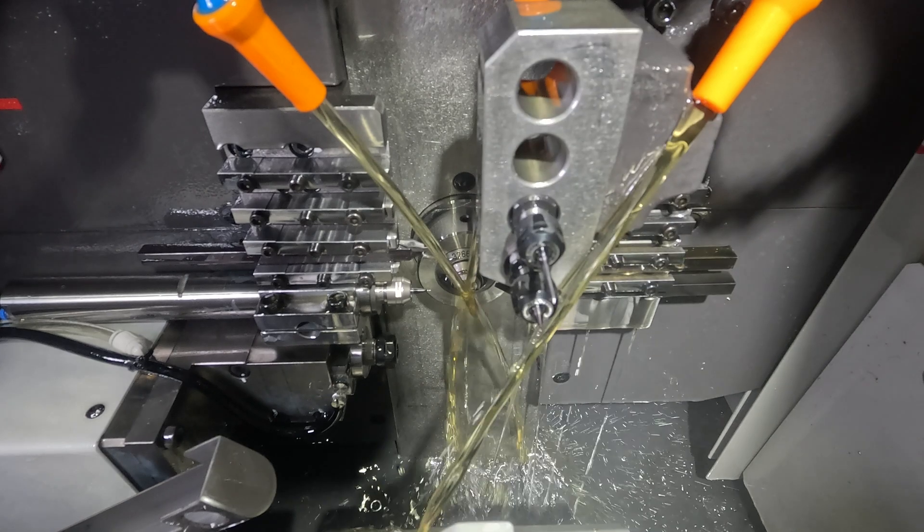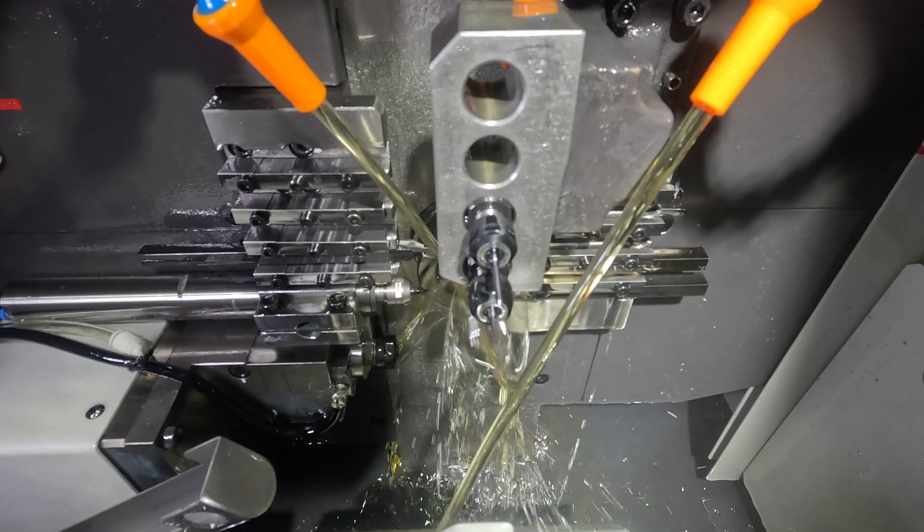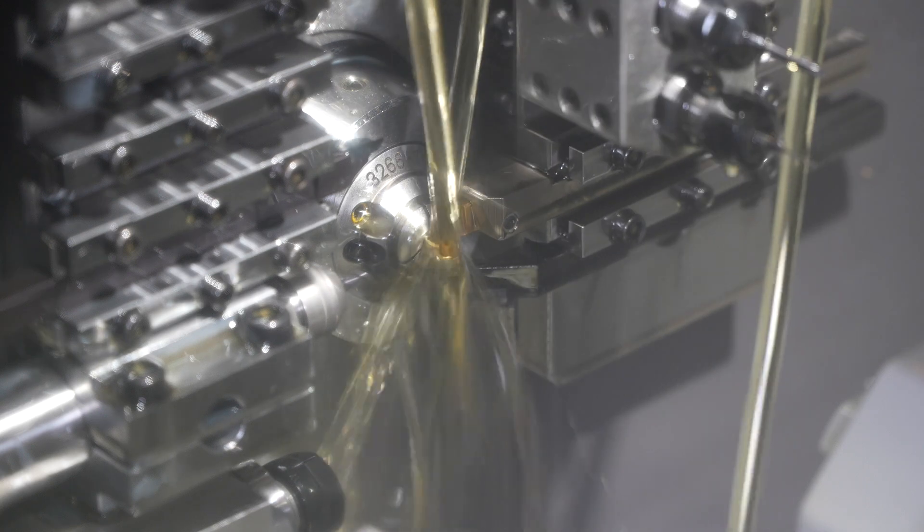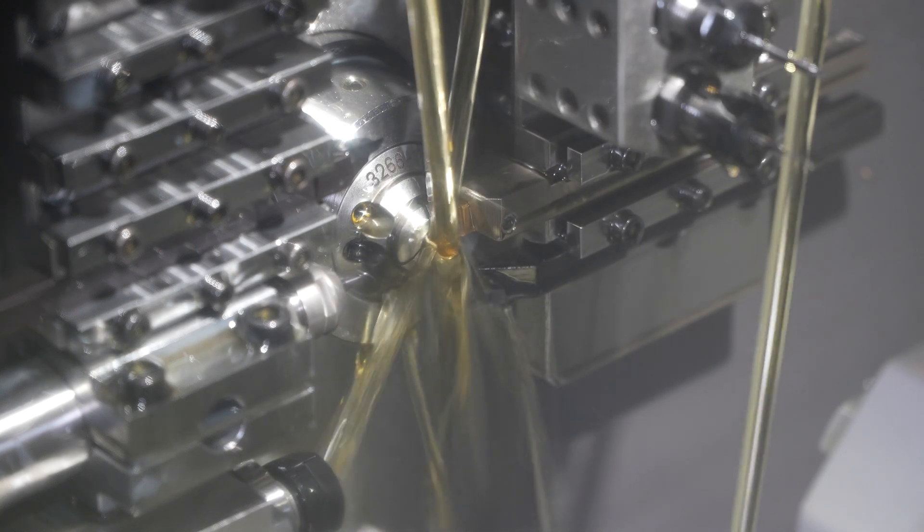The spindle clamping mechanism is a patented design that completely eliminates the need for mechanical toggles inside the spindle, which helps with vibration dampening and balance at extremely high RPMs.